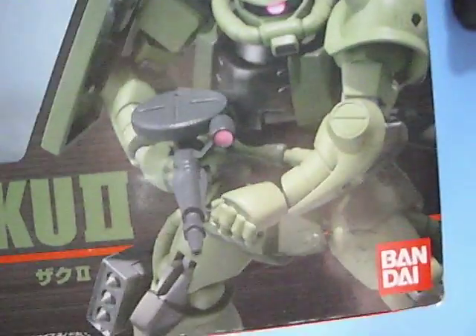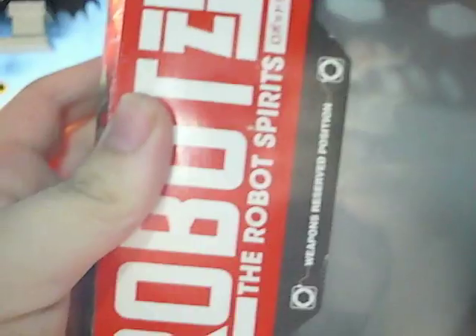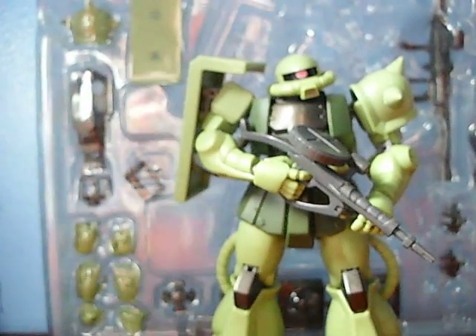Here's the box. Very simple. It has a silver background — Zaku 2, the Robot Spirits. If you're familiar with the line, you're familiar with the packaging. There's the color number in case you want to paint your room like the Zaku. Flipping it over: information on the hardpoint system, which is the gimmick of the line, and another image of the Zaku. So that is it with the box.